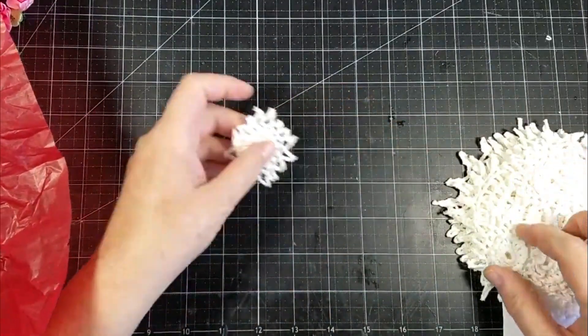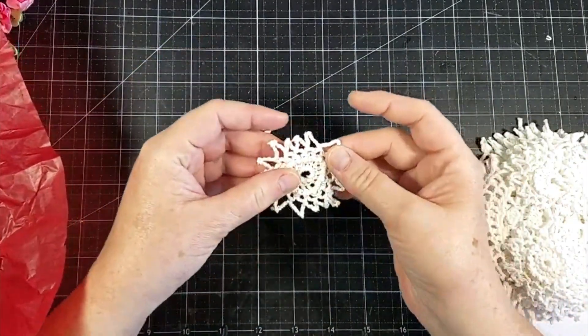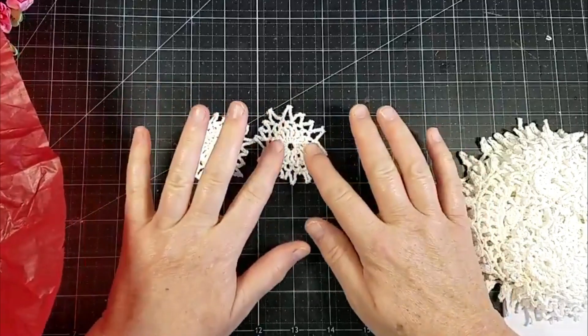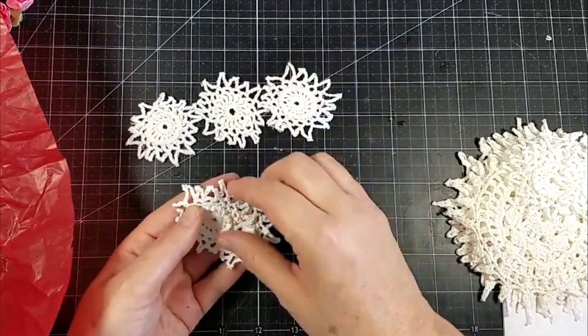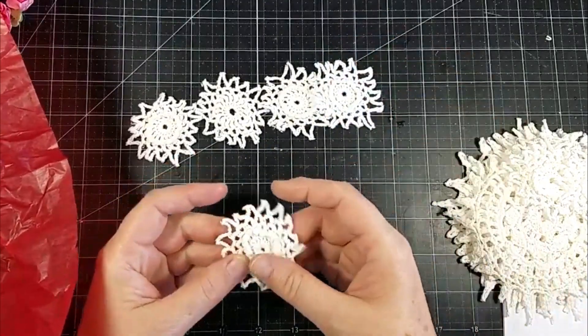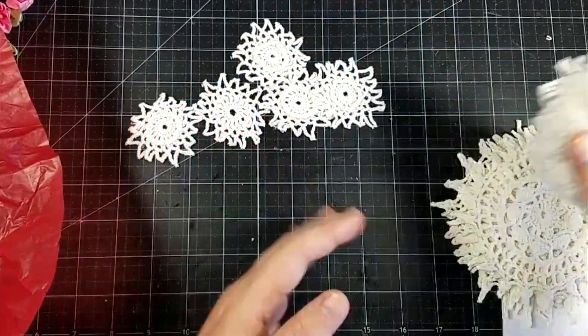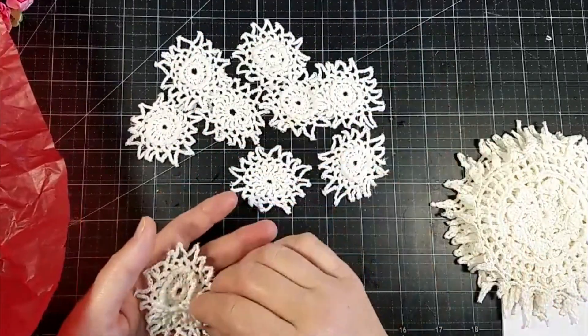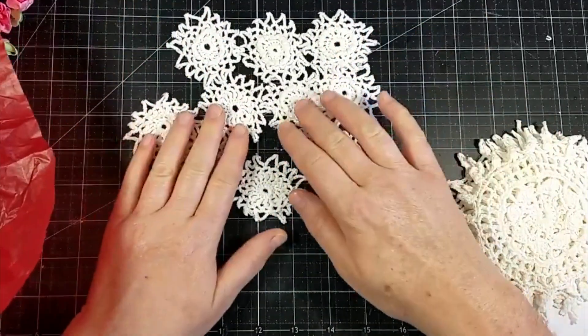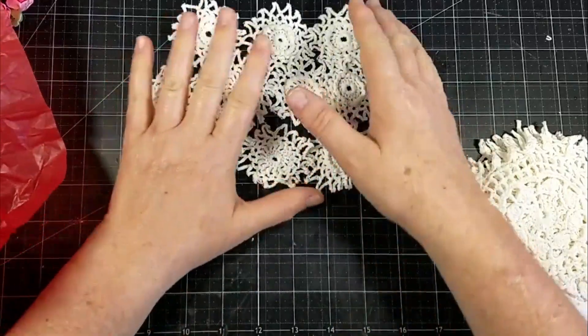And I ordered some doilies in various sizes. So I've got these little ones — little baby ones and they are about two by two inches. I've got several of those; it's hard to find the little tiny ones like this. I think I got ten in a pack.